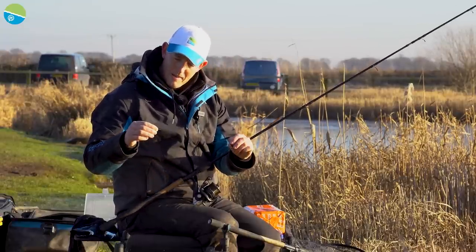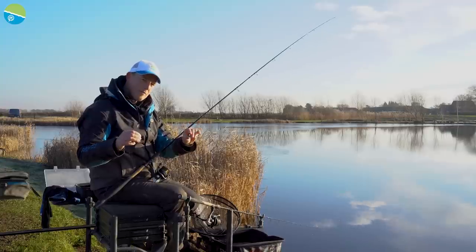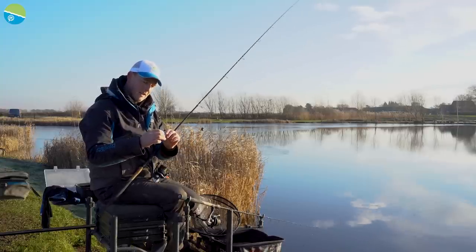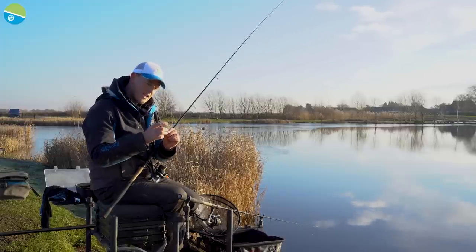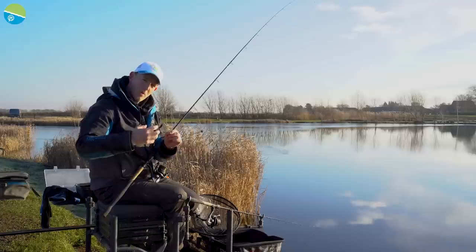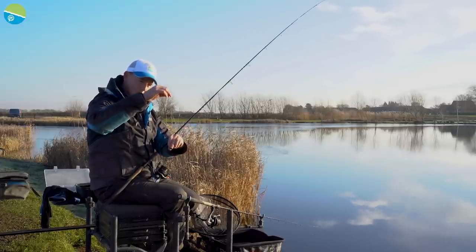I've got a 12-inch hook length here — quite a nicely balanced hook length. I haven't gone for anything too heavy. I've got 0.14 AccuPower and then I've got a 14 KKM hook. Not a KKH, because I want quite a light hook as I'm fishing with bread. I don't want that heavier hook on the line.